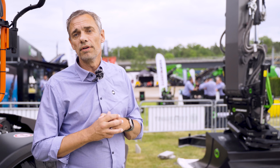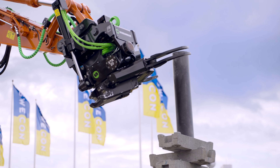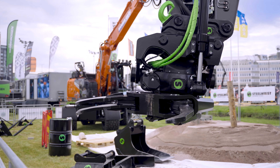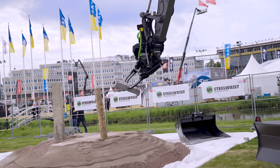We also have a new gripper on the XTR20. It's more compactly built and has an angle going downwards so we get a better reach. The three-finger gripper is totally slimmed to the unit, really tight, and has been really appreciated by the first users.